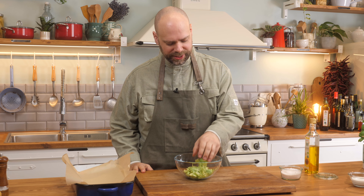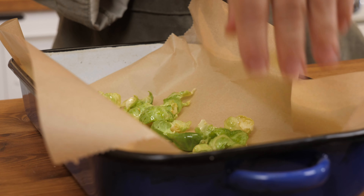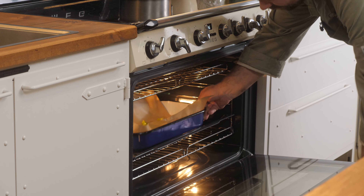The leaves are ready to go. I'm just going to add some oil, a bit of salt, a little bit of pepper, and I'm going to roast them in a 150 degrees Celsius oven for about five minutes.